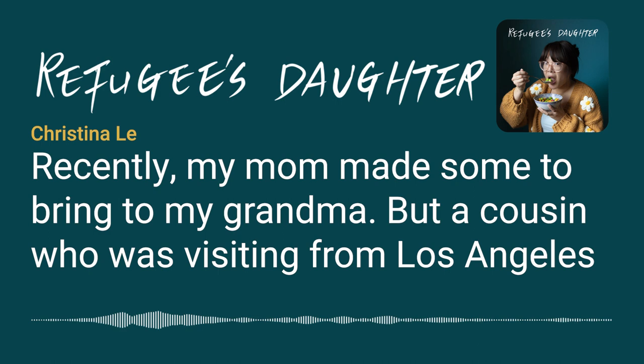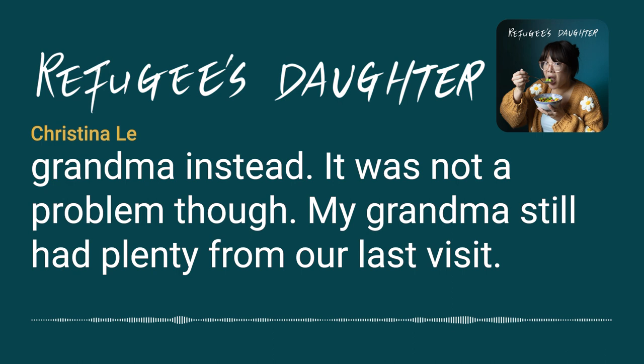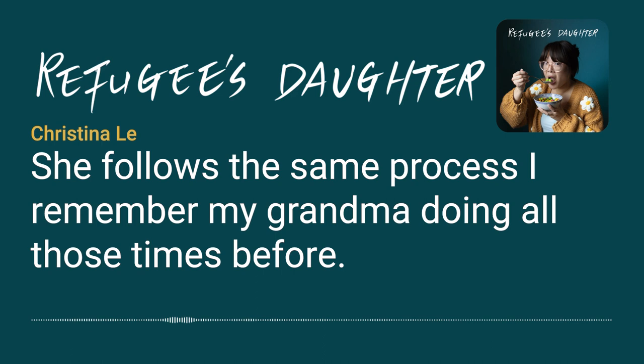Recently, my mom made some to bring to my grandma. But a cousin who was visiting from Los Angeles said it's been a long time since they had any. So my mom gave them the container she had brought for my grandma instead. It was not a problem, though — my grandma still had plenty from our last visit. Over the last few years, my mom has taken over the making of ngoi et for the family.